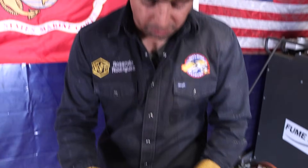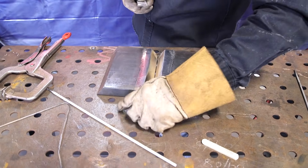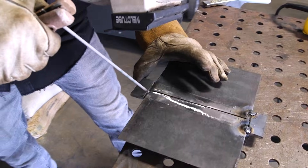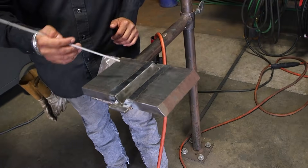What you're going to do now, you're going to flip this back to the other side, and you're going to tack your run-up tabs. They're going to go against your plate on the very edge, just like that. Now, it doesn't have to be perfect because these are just run-up tabs. Now we have it nice and intact at a 1G position.